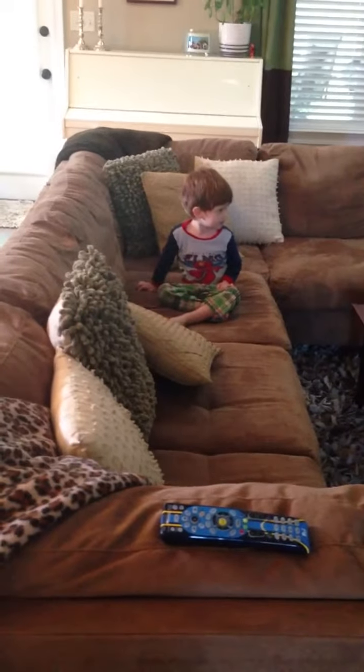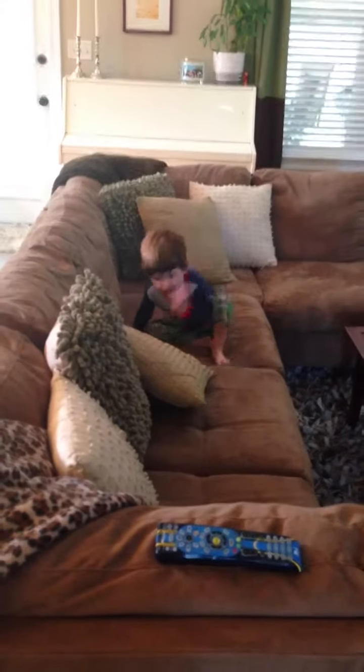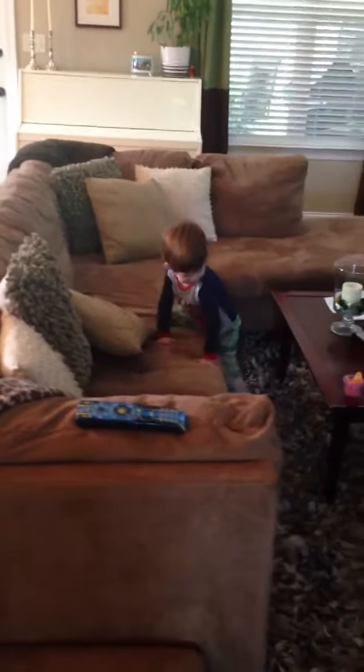Are your waffles still cooking? Yeah. I hear a beep. Oh, you heard a beep? Okay. Does that mean they're ready? Yeah. Okay, better go get them out before they burn.